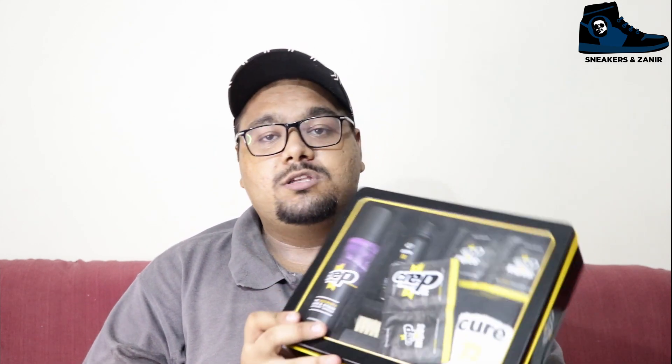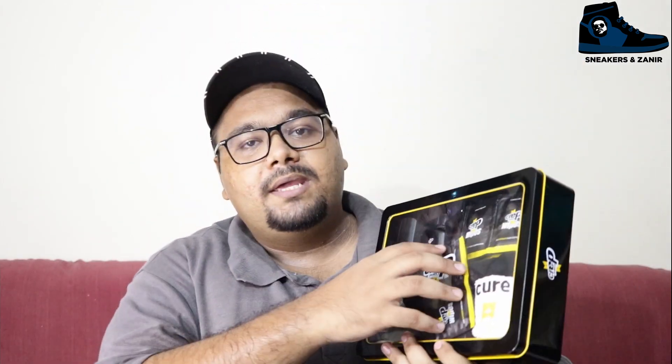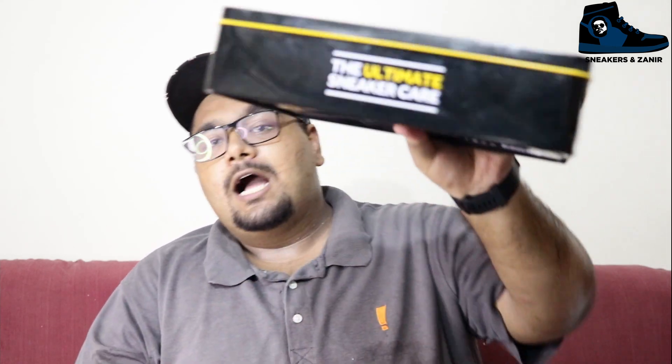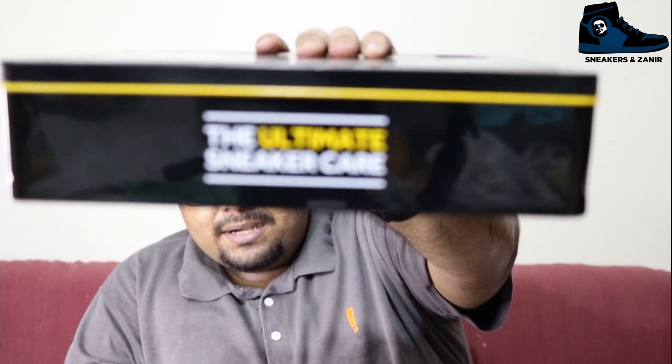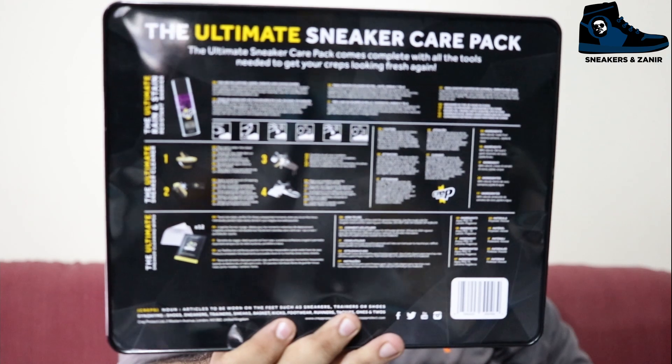This is a very great box. You can see that this is the 'Ultimate Sneaker Care' kit and it has very good branding from Crepe Protect. On the back of the box there are step-by-step instructions on how to apply each and every product present in this kit. So let's open it up and see what's inside.